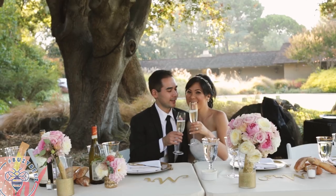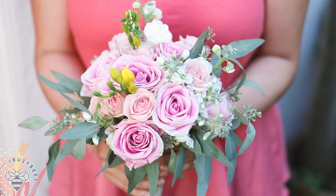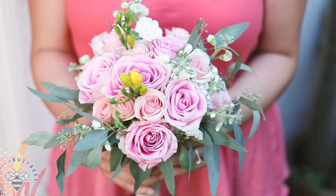Hey busy bees! I hope you guys are having a wonderful week. This week has been full of celebrations for us — we had our third year anniversary, my birthday, and Labor Day. That calls for celebration too, right? Anyways, I wanted to share with you guys our floral arrangements and bouquet tutorial that we did at our wedding.